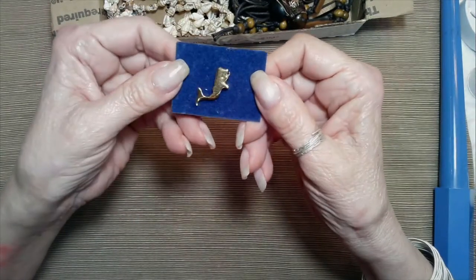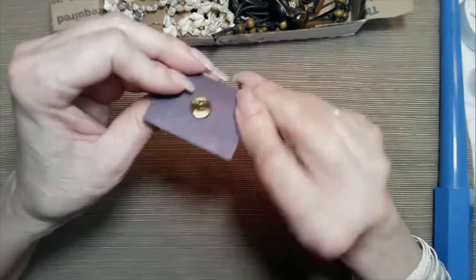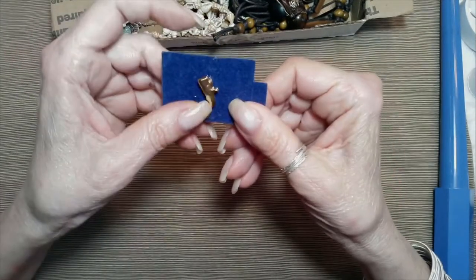This is a little gold-toned whale tie tack. Cute.